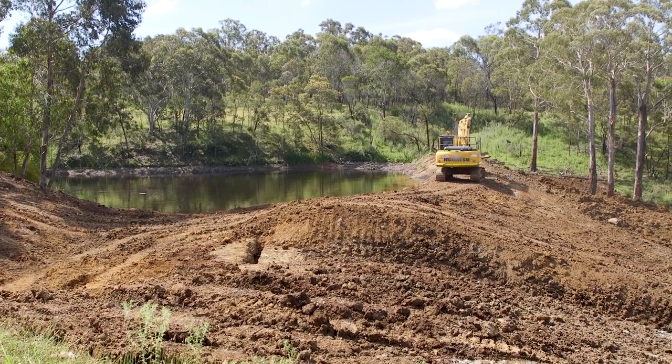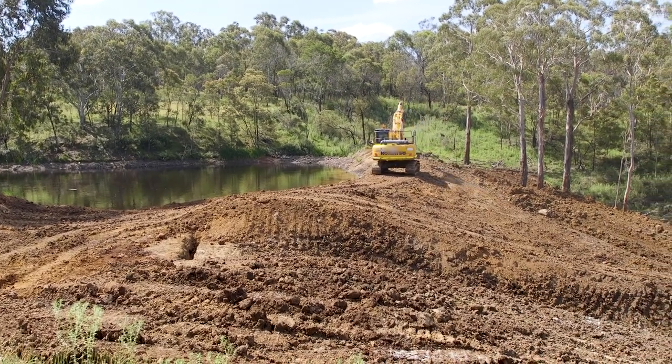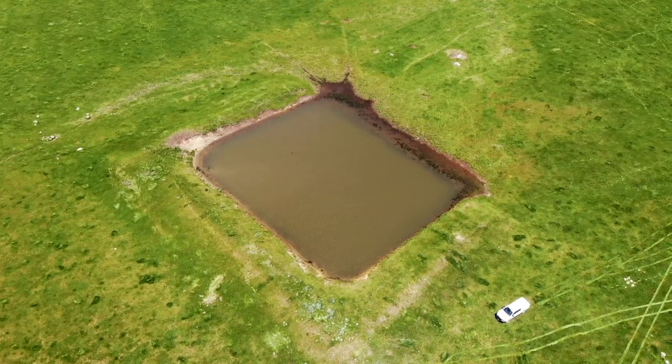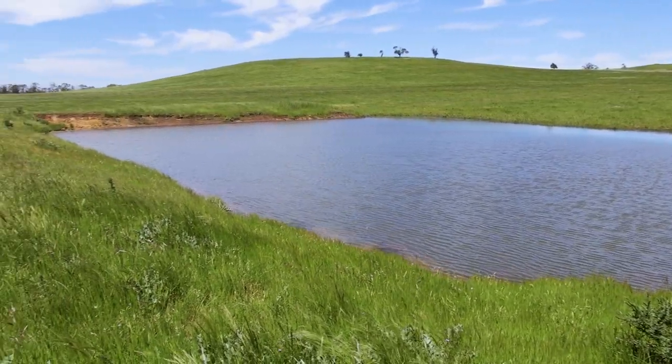There are probably three different types of dams or construction you look at. You've got a one wall or a single wall, two wall, or a three wall — we're looking at that here today. Your landscape will determine what type of dam you need and your operator or your designer will understand exactly what is needed for that situation.